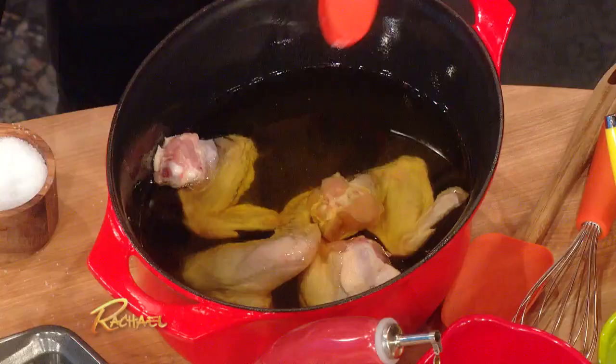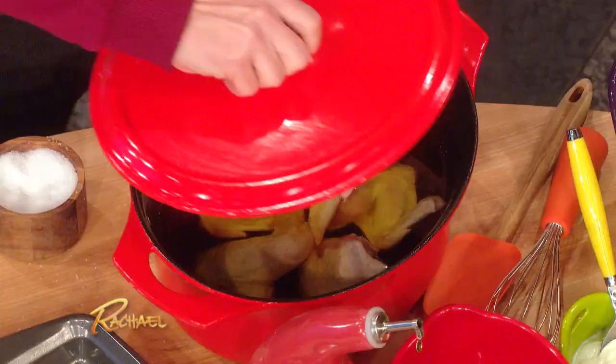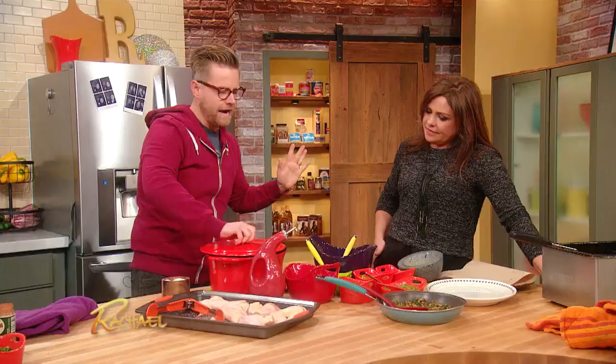Schmaltz! You could do this in duck fat, you could do it in just canola oil if you want. We throw those in there, put the pot on, throw it in the oven, sort of forget about it. A couple of hours — you want it to be super tender.